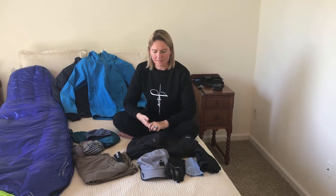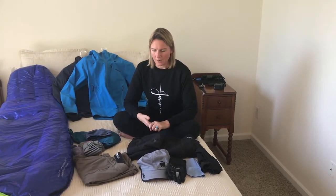Hi ladies — I just wanted to cover some of the gear I took regarding clothing. Sandy did a really good job covering everything in general. One comment: the pack I used was 30 liters, and you definitely don't need anything bigger because the porters are carrying everything. You just need a day pack for your water, jacket, sunglasses, and things like that.